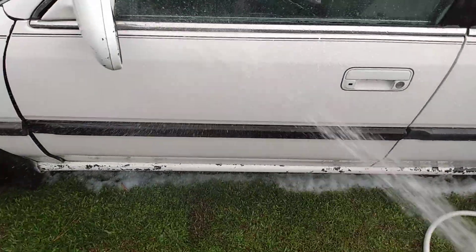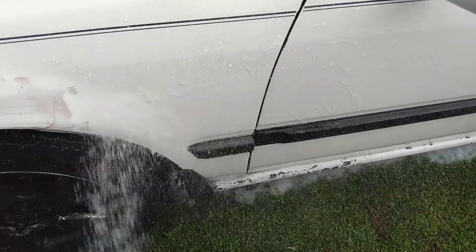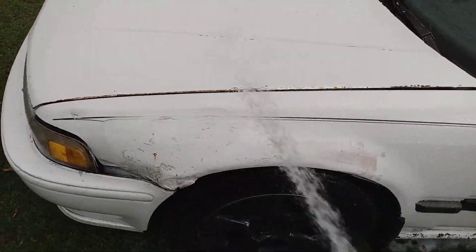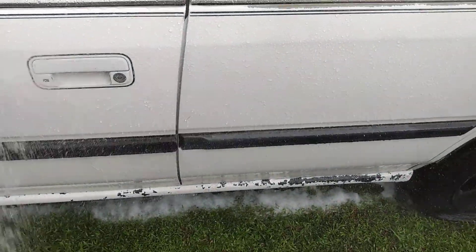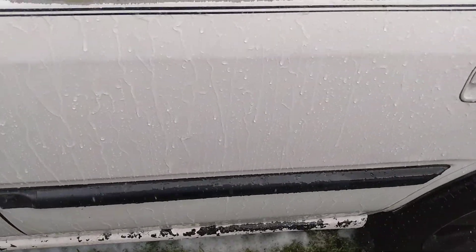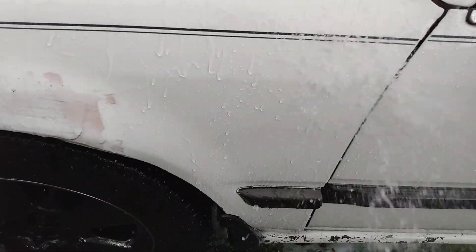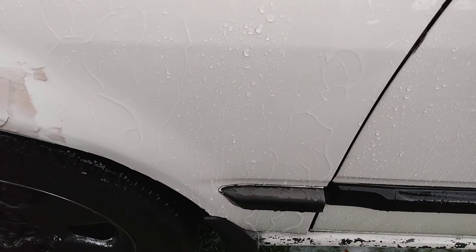Got an amazing product, guys. Look at the water technology — water beading. Y'all see that? Look at here — look at the hood. Insane.